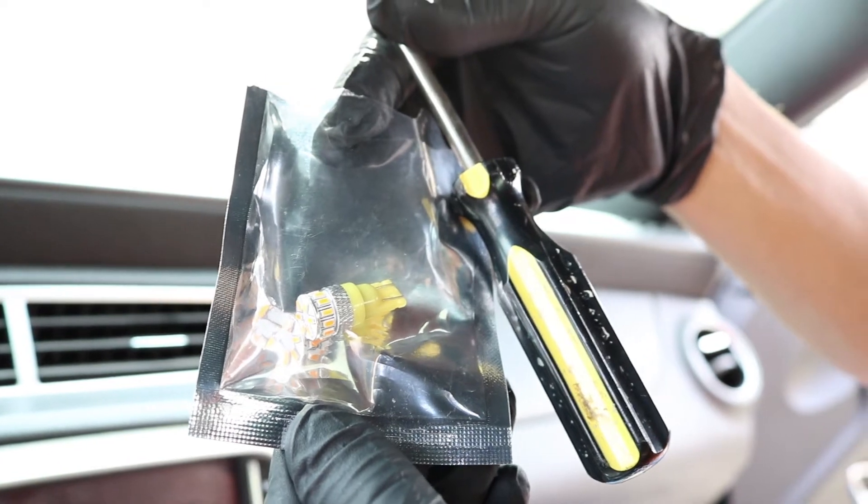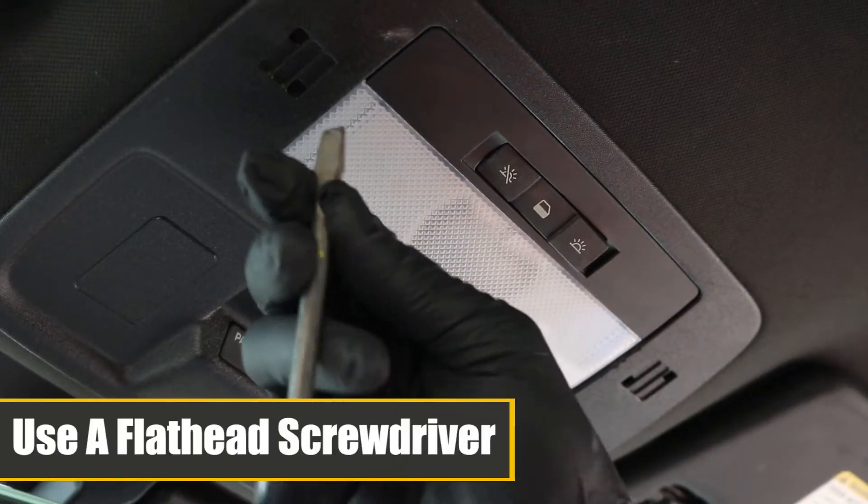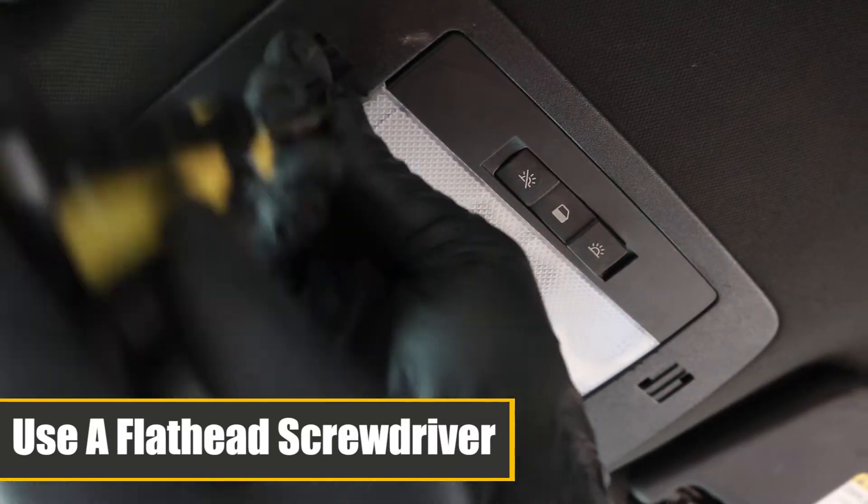Today I will be replacing the halogen interior dome light with an LED bulb. You will want to use a flathead screwdriver to remove the plastic cover.